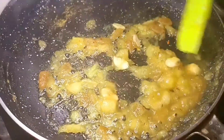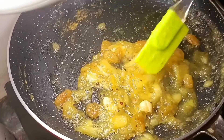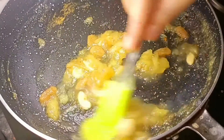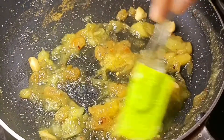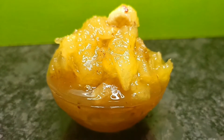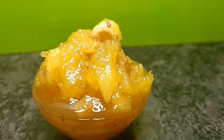Now the pineapple is very thick and the color has changed. We are ready to serve our pineapple chutney in Bengali style. I hope you like this recipe. Please do like, share and subscribe my channel. Cook with the best!